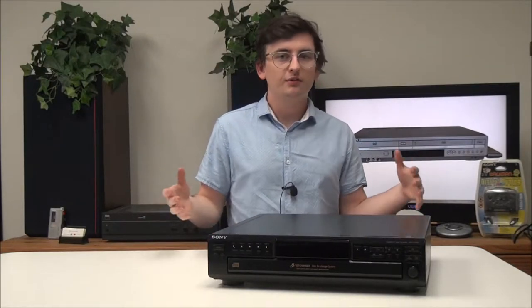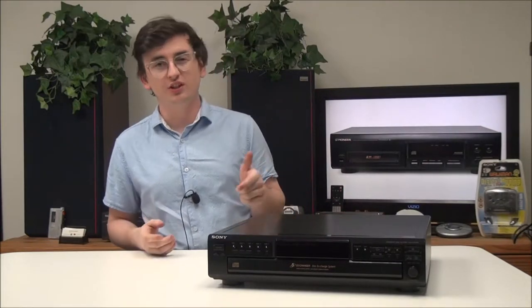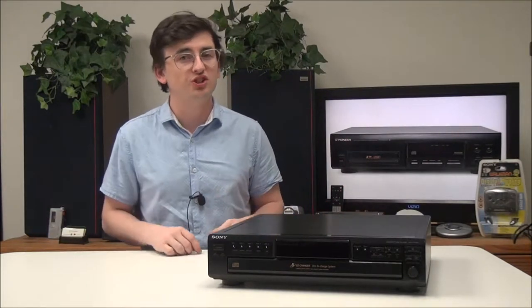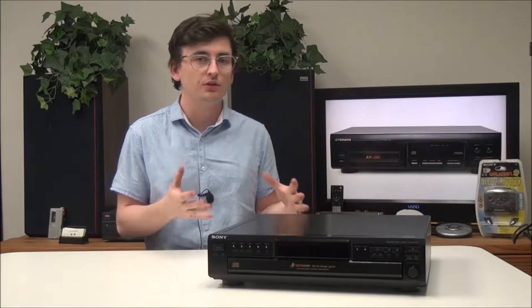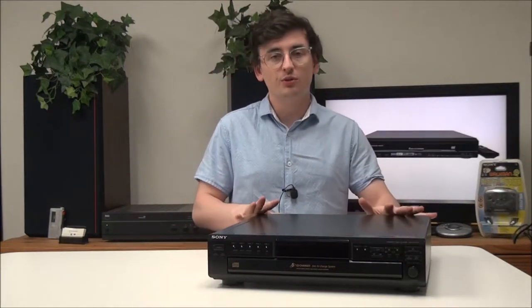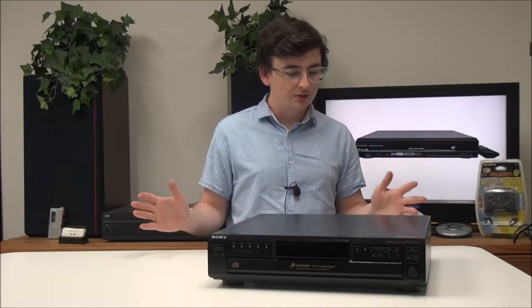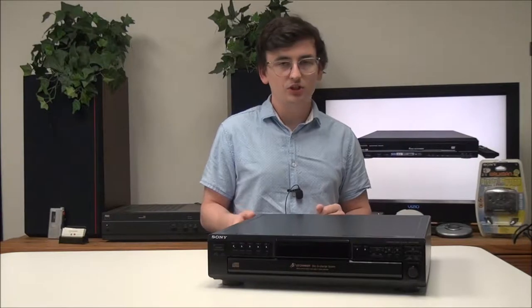Hey, what's up guys, my name is Spencer from For the Low. I got a quick question for you — you ever wish you could load up five CDs in a one-unit player and just hit shuffle so you don't have to keep exchanging CDs every time you want to listen to a new song? Well, I got the perfect device for you. It's a Sony 5-disc CD player and changer, model number CDP-CE245.